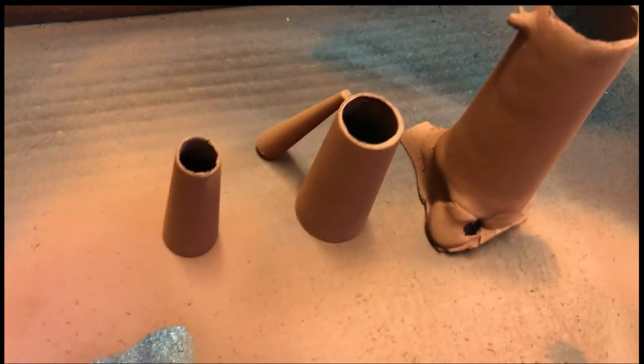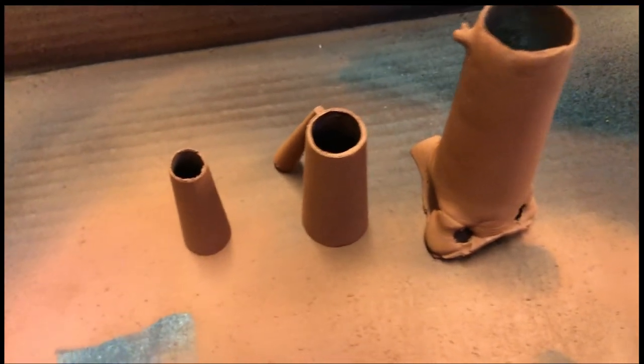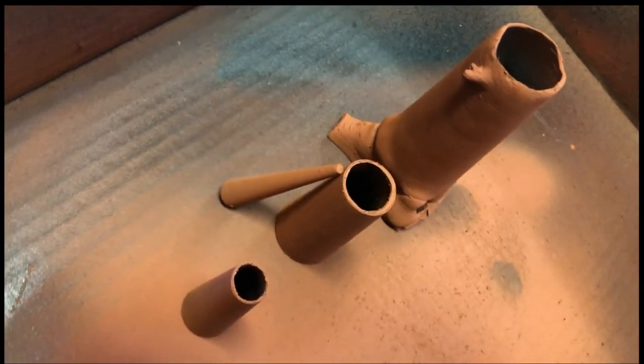Here are the pieces of the nose, all sprayed with primer and ready for painting with acrylic paints.